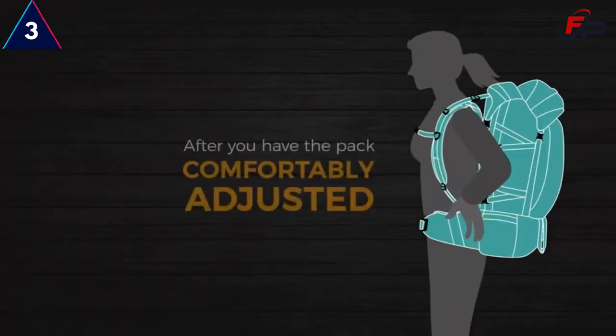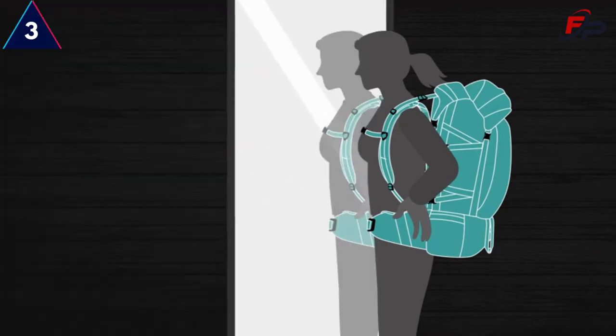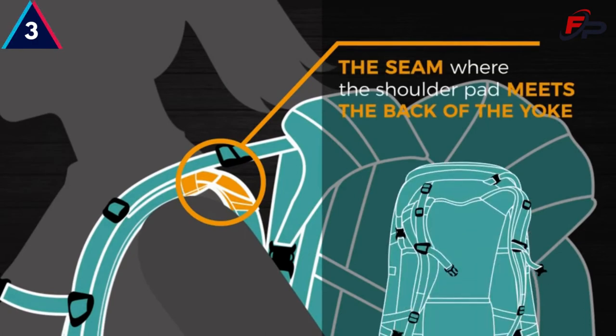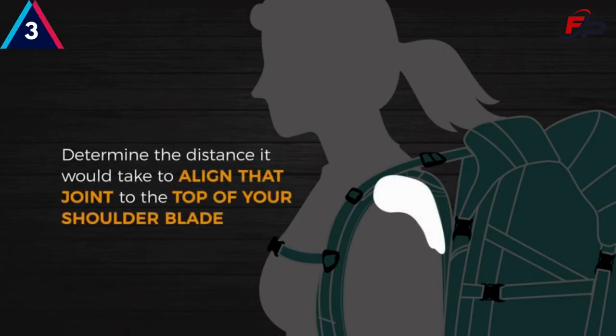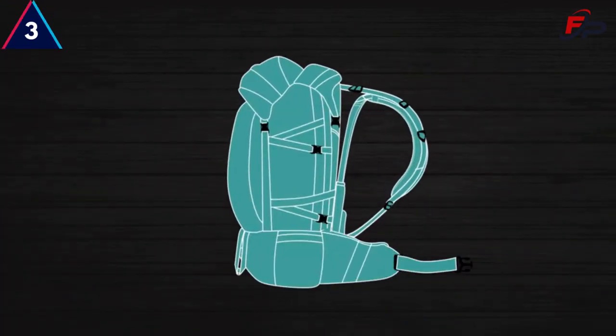After you have the pack comfortably adjusted, if you are doing this on your own, stand sideways to a mirror and reach over your shoulder. Locate the seam where the shoulder pad meets the back of the yoke — that joint should be flush with the top of your scapula. Determine the distance it would take to align that joint to the top of your shoulder blade. Loosen all straps, take the pack off, and continue with the instructions. If it is aligned, there is no need to make any further adjustments — your pack is properly fit.